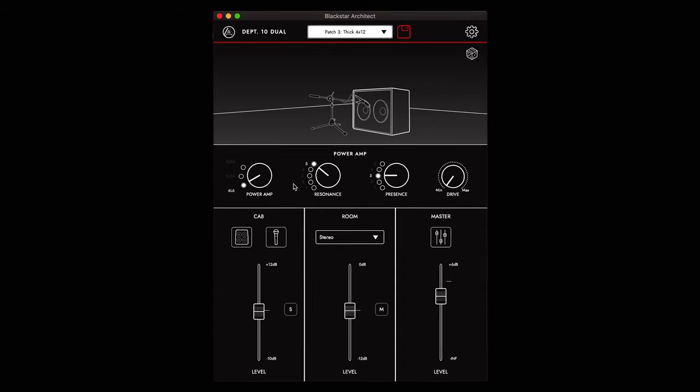For deep editing of CabRig patches, connect the USB up to your PC or Mac and load up the free Architect software. Both dual pedals have the same feature set, though they have different voicing and more gain on the dual distortion.